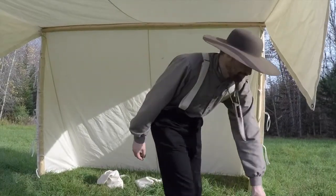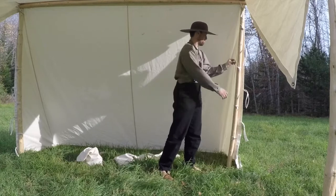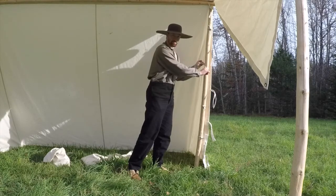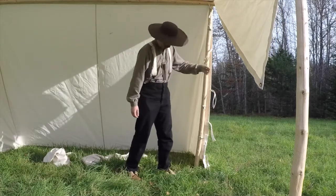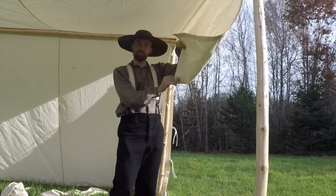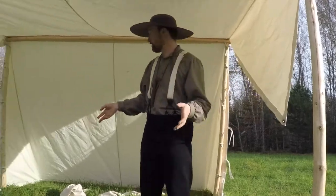Once you have your tent set up, what you need for your convertible wedge tent are some loops or strings — just some fabric doubled up from the canvas that gets tied to the pole. There's also a little loop on the flap that, depending on the style of tent and when it was made, allows you to tie it together to close it up.